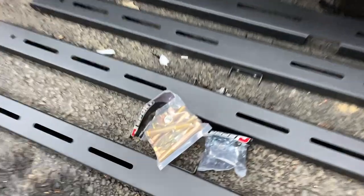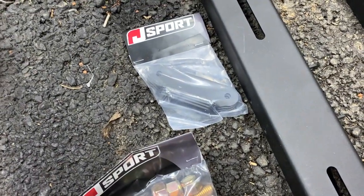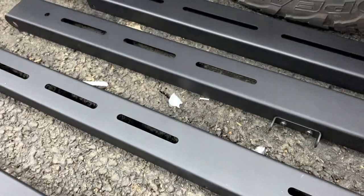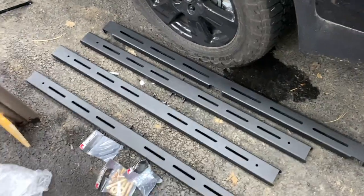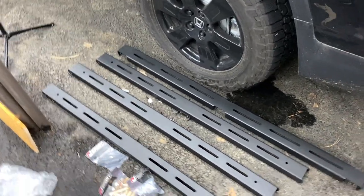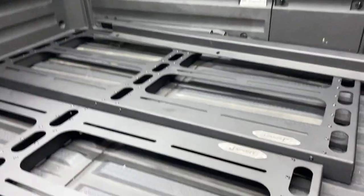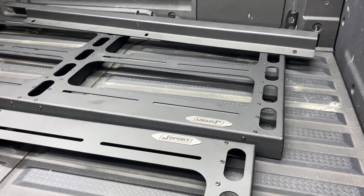These are the sides, obviously these are the top rails that go across, and some of the hardware came with it. The other obvious thing is there are no directions. When I got the skid plate there were directions, and if I lost them they were also on J-Sport's website. However, the bed rack does not have directions on their website, so do I try and install without directions or do I ask them?